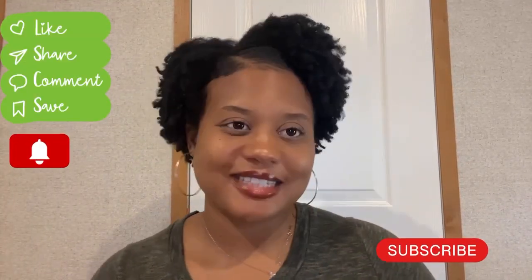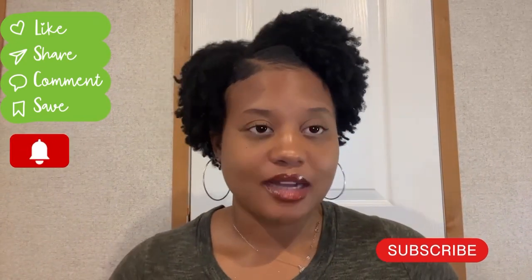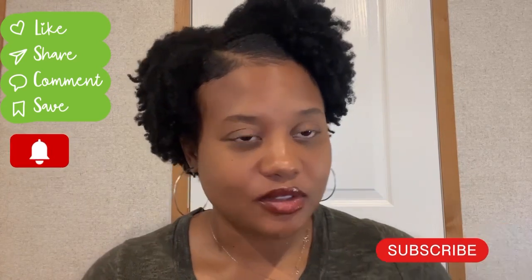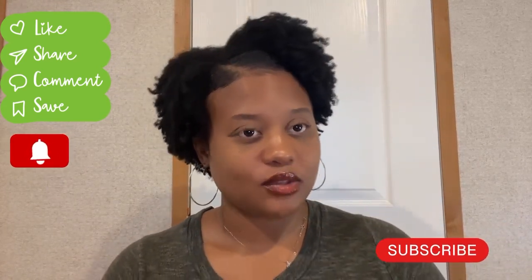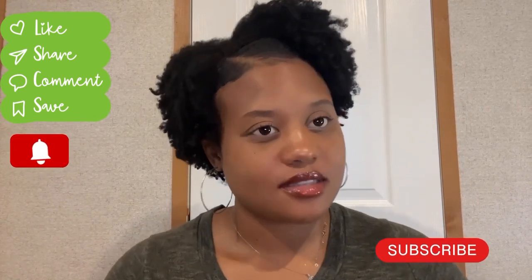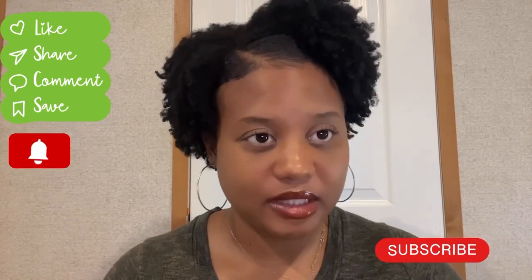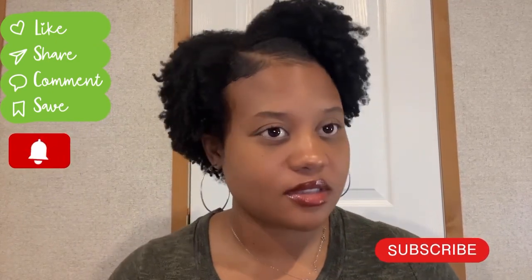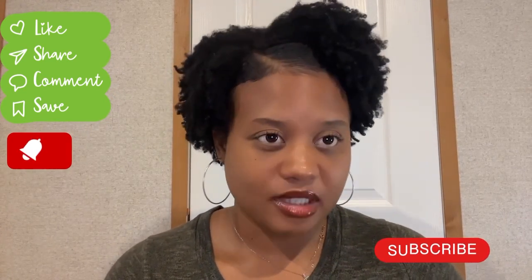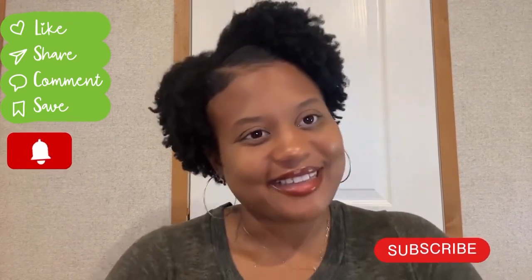If you found this video helpful, please give this video a thumbs up and look forward to my new content coming up. You have to subscribe to my channel and click on the bell notification to get notified when my next video is coming up. I am more consistent on my channel and will be posting at least two times a week. Look forward to my new upcoming natural hair content videos. Thank you so much for watching and I hope you all have a blessed day. Bye!